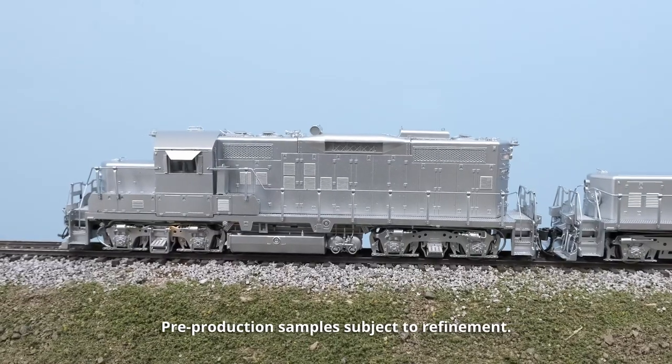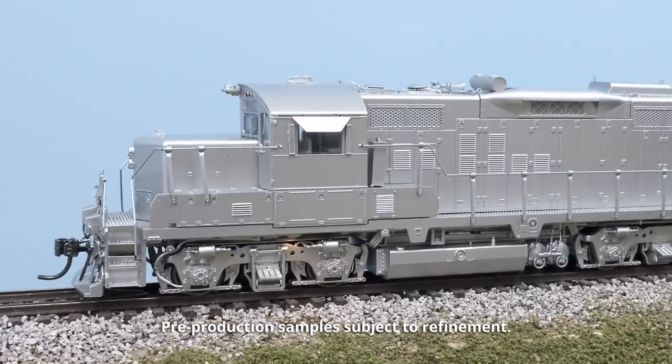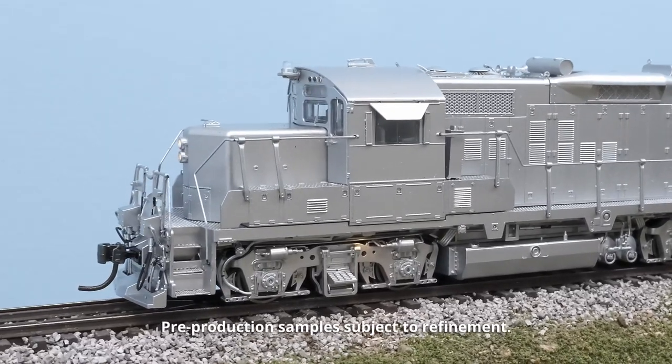To start, the GP9RM itself has a 645E prime mover and our normal horn and bell.